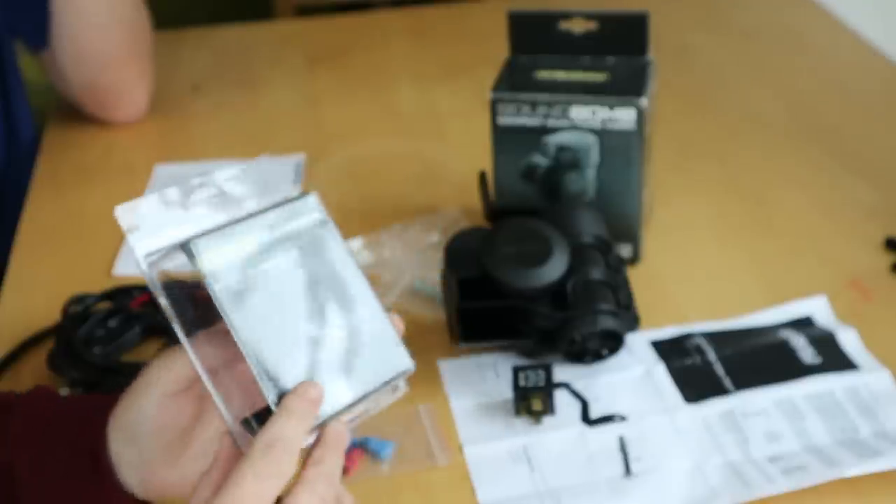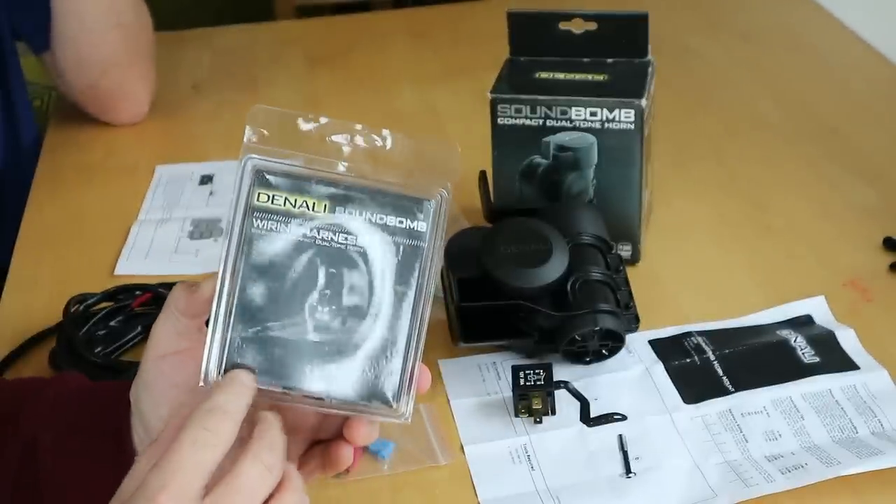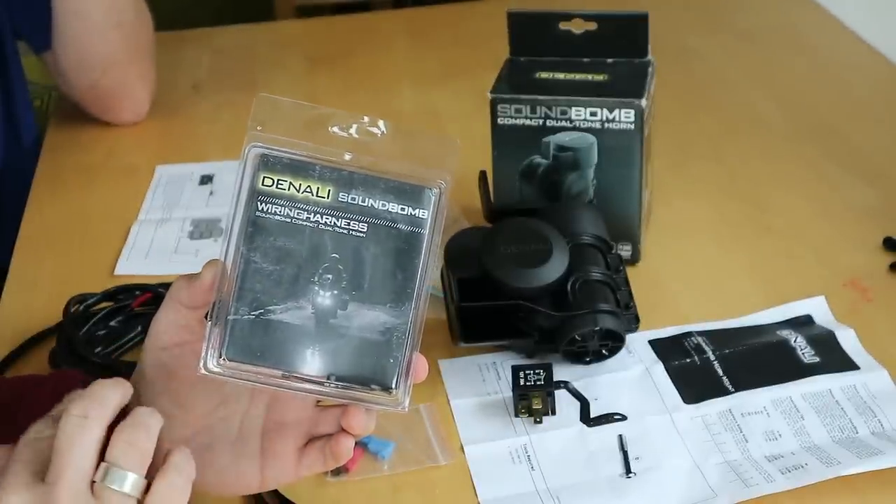We also had to buy a wiring harness, and that comes in different lengths from 1.5 up to 5 metres. If you think about a bagger, you'd need a lot of wire to get from one end to the other. I've gone with the 3 metre cable — just middle of the road.